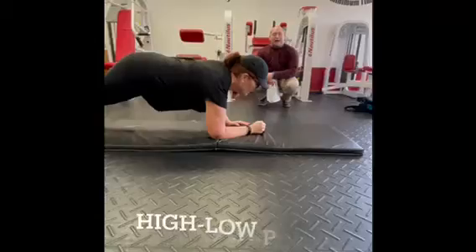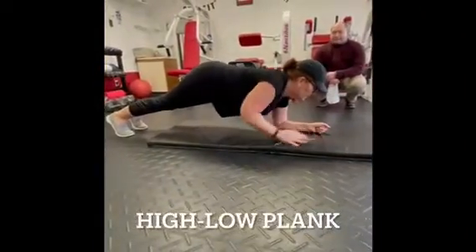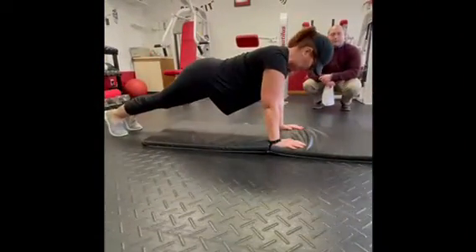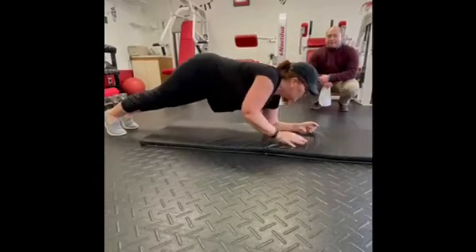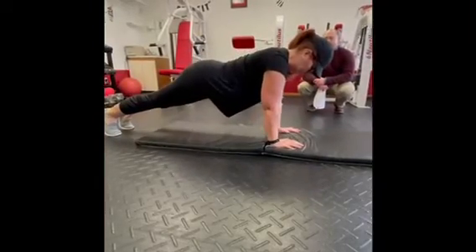The high-low plank is a little modification to a regular plank. All the same rules of the regular plank apply — up and down, up and down.